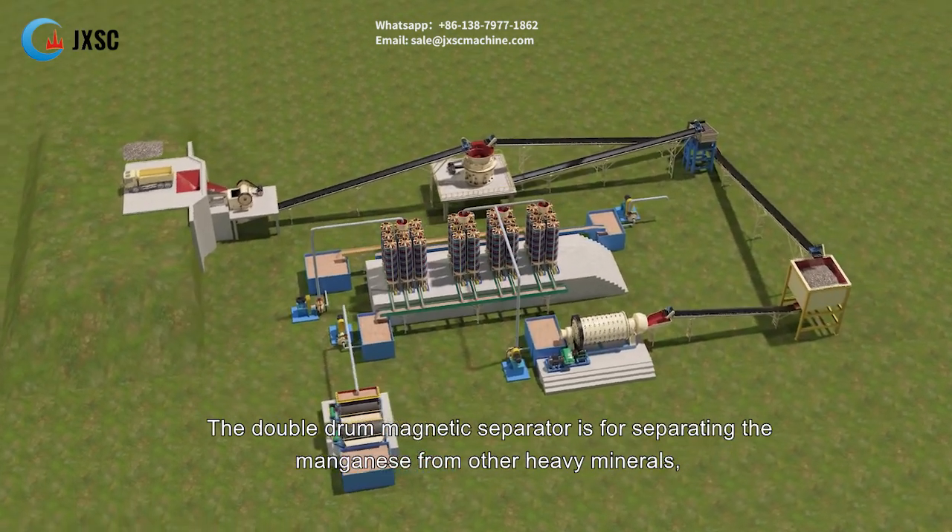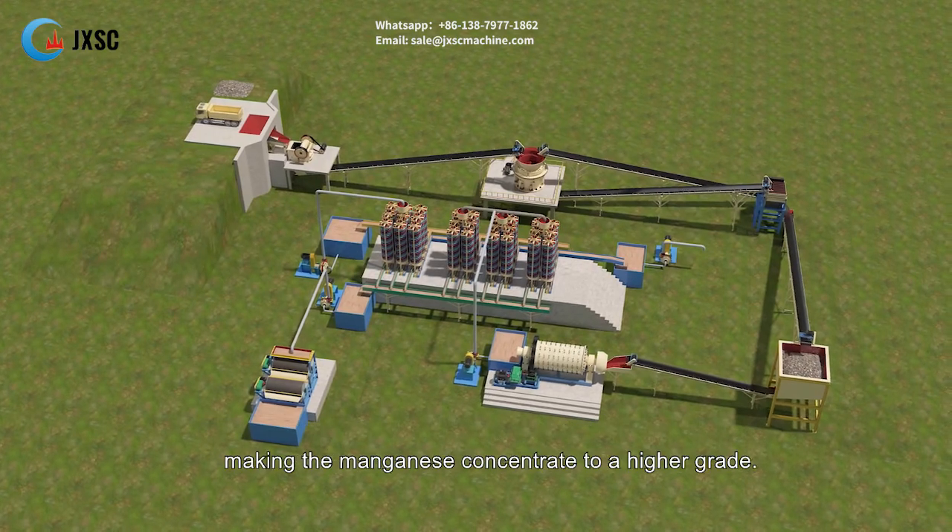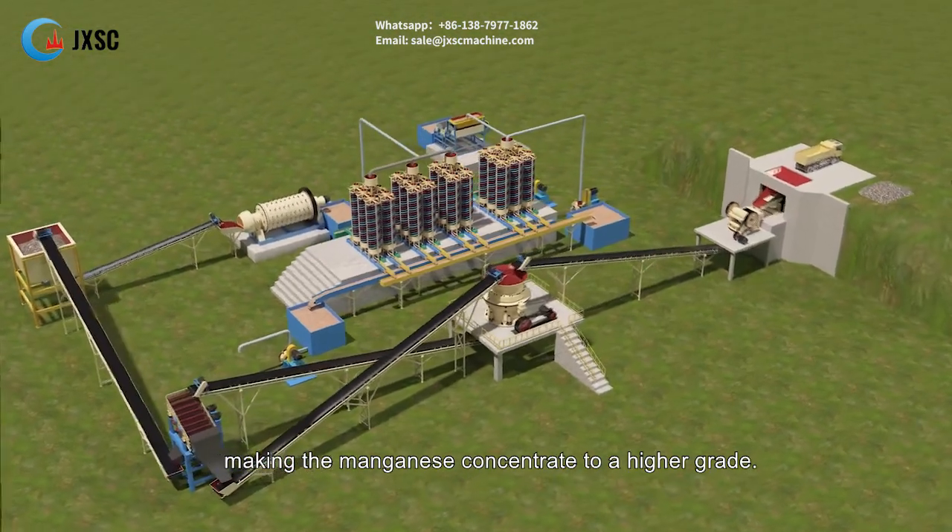The double drum magnetic separator is for separating the manganese from other heavy minerals, making the manganese concentrate to a higher grade.